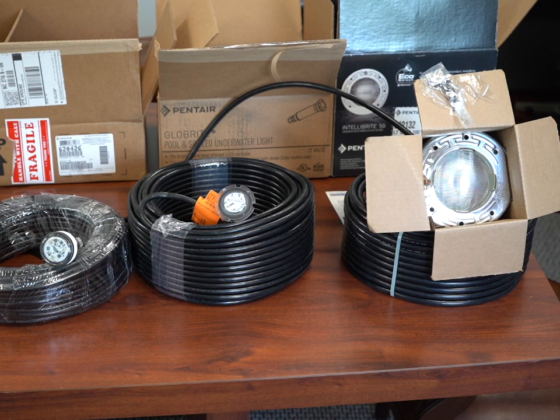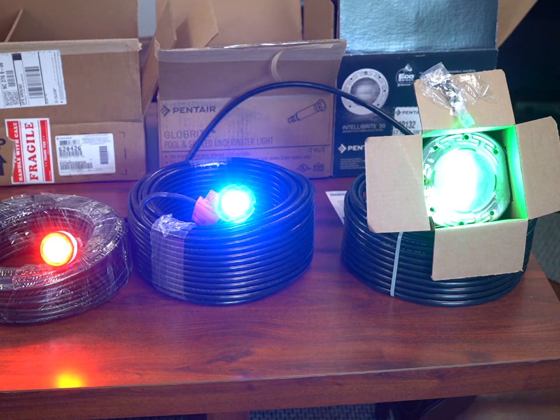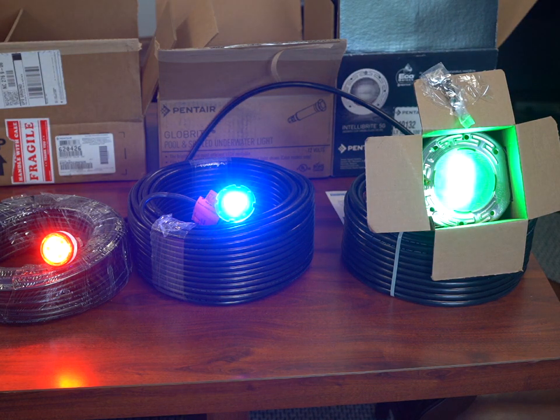Now sometimes people get them out of sync and they don't know how to get them back in. So this is a very simple solution. If you turn them on you're going to see we have a red, a blue, and a green — all different colors.